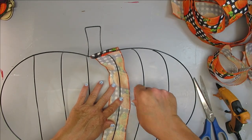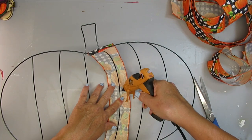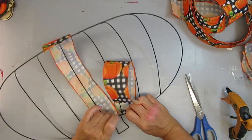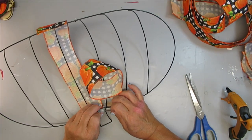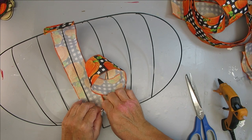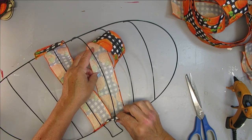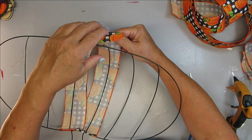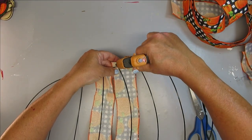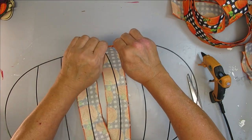I left the ribbon with a little bit of slack because I wanted to be able to adjust it and get the rib part right in the center of the ribbon. I'll just use some hot glue to push it down onto the ribbon. Let's take a look at how I did that one more time. I'm going to repeat these steps until I have all the wire covered.